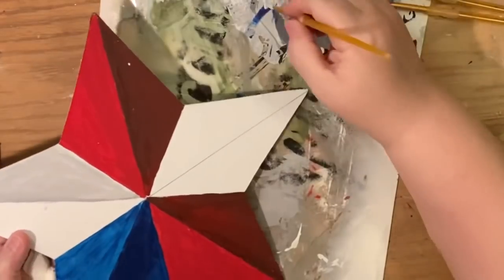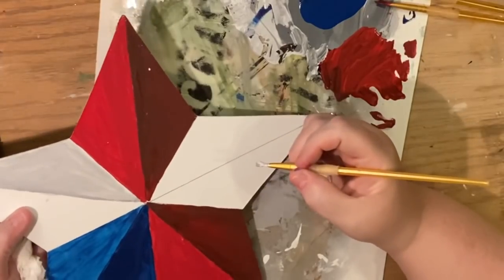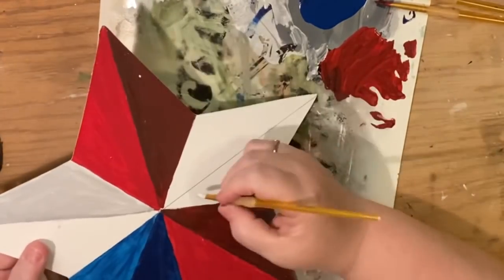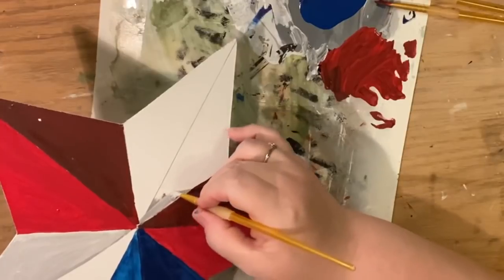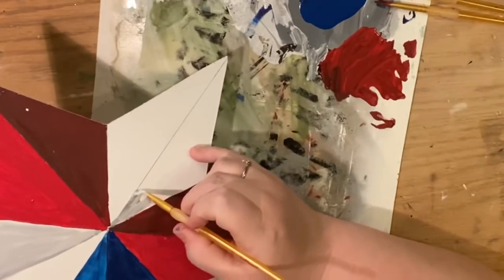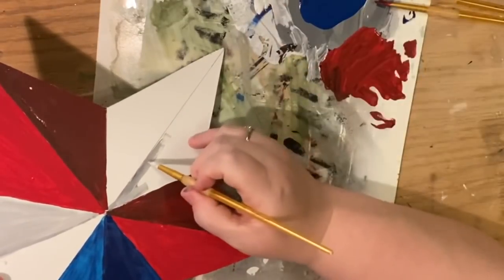Now the next project is super easy, so that might be more your speed. But honestly I feel like I broke this down so that everybody could do it. You do see that white spot — I totally didn't see that white spot. I'm looking at the actual thing hanging on the wall and I don't see a white spot so I'm assuming I got it eventually.